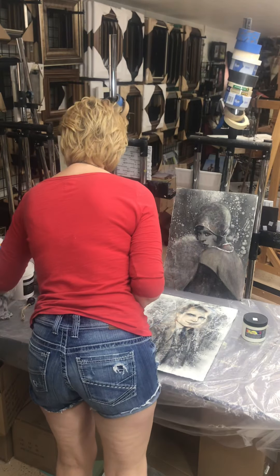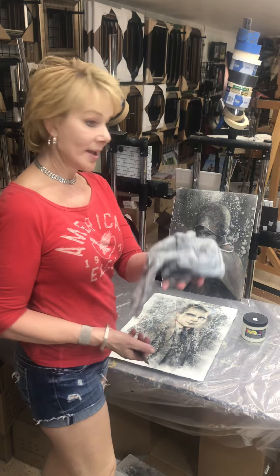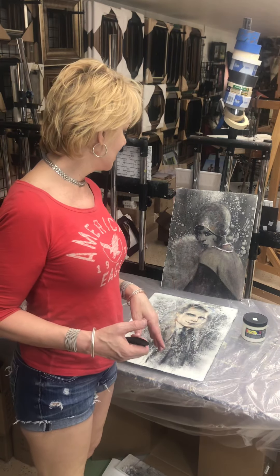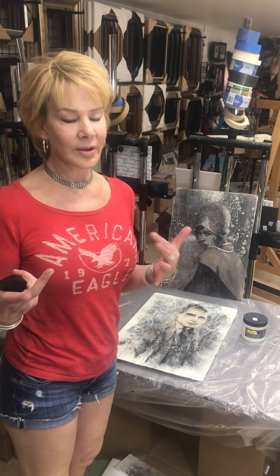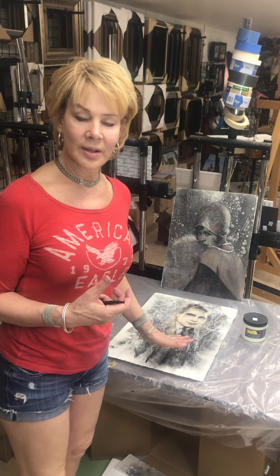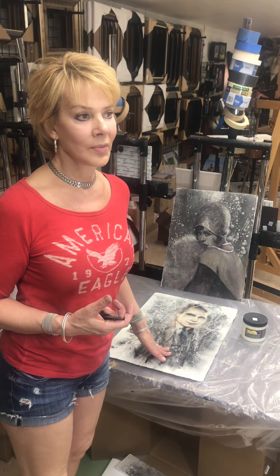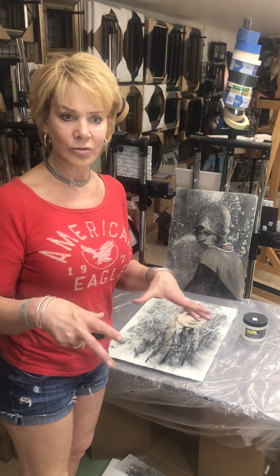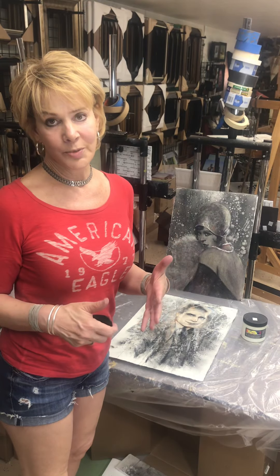This is a quick tutorial on how to cover a charcoal wash on paper. These have to be finished with a spray finish — I've used Kramer varnish — and I'll show a bit about how to set a drawing and then spray it with a finish spray.